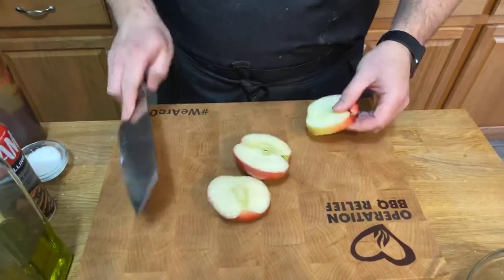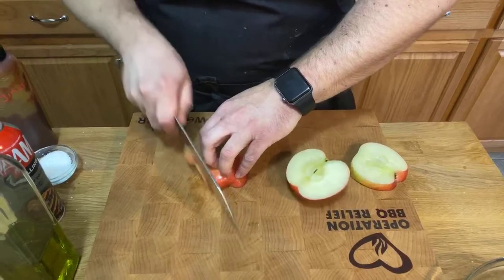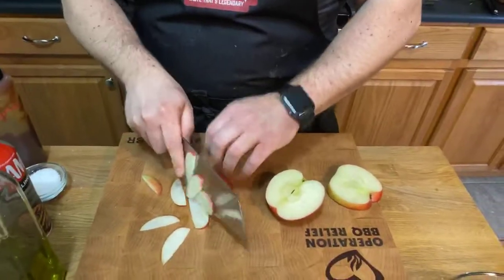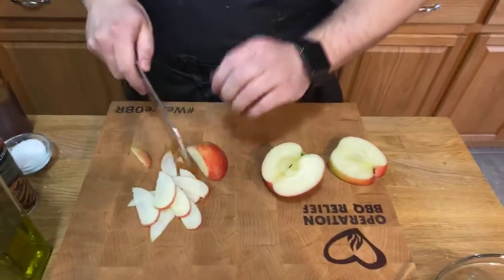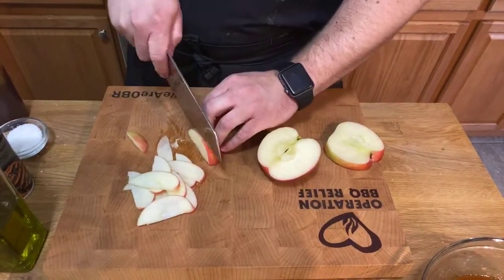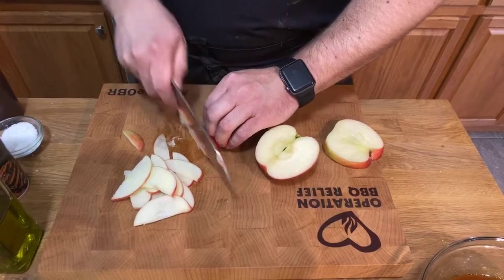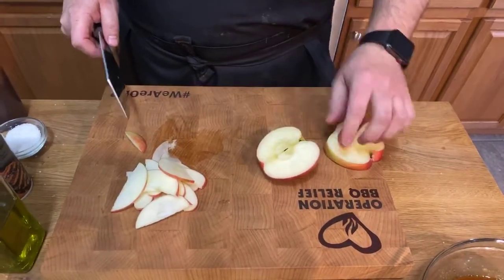I'm going to add some apple for our salad. Tomorrow we're going to be making some burgers with smoked pork belly on top, so looking forward to that. I might try a few new things next week — we're talking about maybe doing jerky, maybe fish tacos or carnitas. If there's anything you guys are wanting to see, just let me know and we'll figure out a way to make it happen.